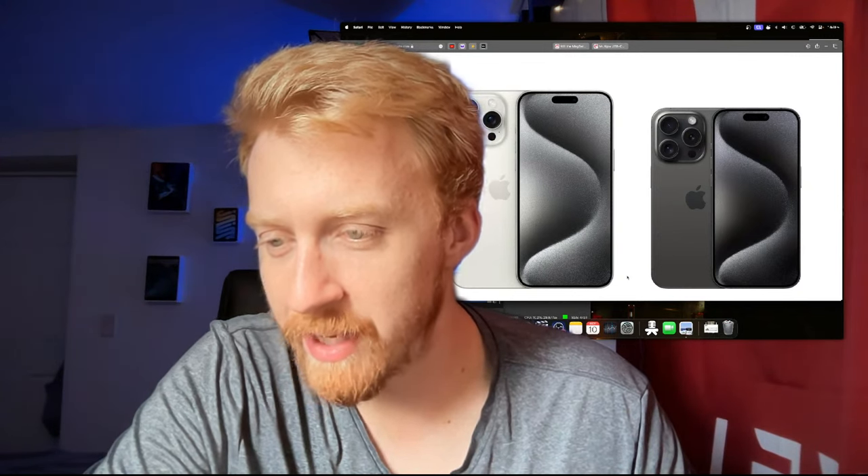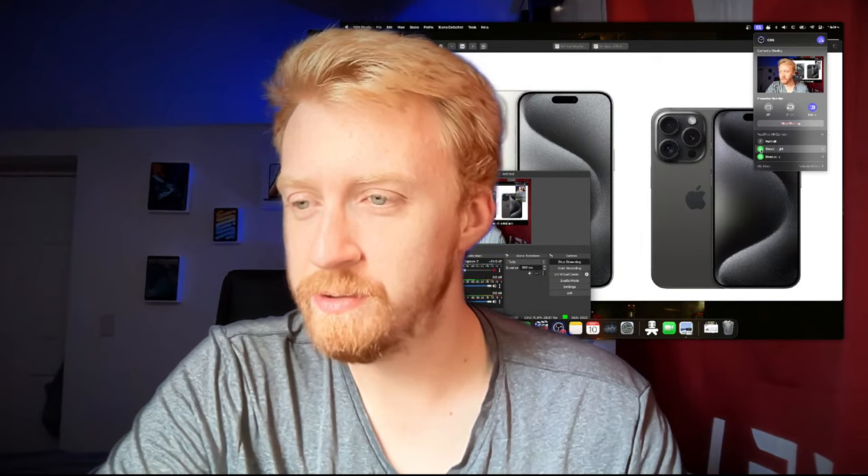Am I using the Studio Light camera mode or a real light source? I just have a window next to me as my light source — there's no studio light. Let me turn on Studio Light so you can see the difference. It makes me look a little too bright. I actually think it looks better off, but I'll let you guys decide.